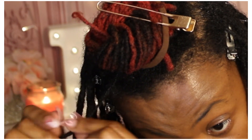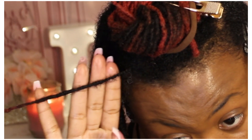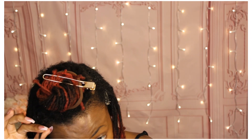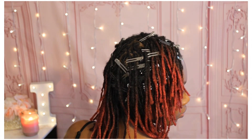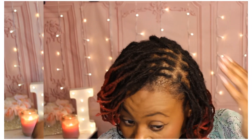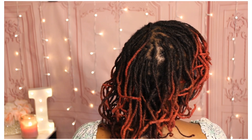Here's the after — you can see the difference in how much stronger the lock looks now that I've added the hair back in. Here is my completed hair with all my locks retwisted, and here is how it looks without the clips once I style it. I hope you all enjoyed this video. Thank you so much for watching — take care, bye!